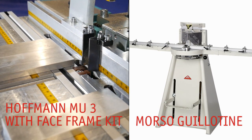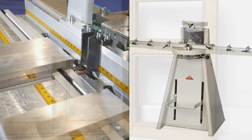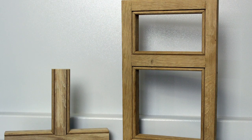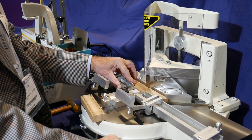Beaded cabinet face frames manufactured from finished profiles using the Hoffman MU3 and the Morso guillotine. The Hoffman MU3 with a face frame kit and the Morso NF guillotine are the machines we use to manufacture completed frames.